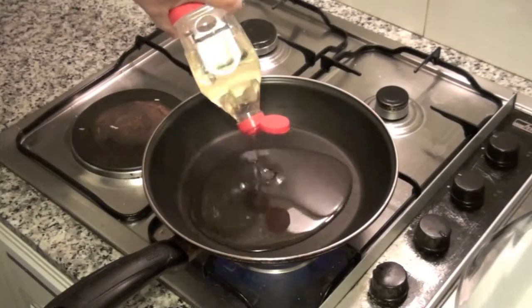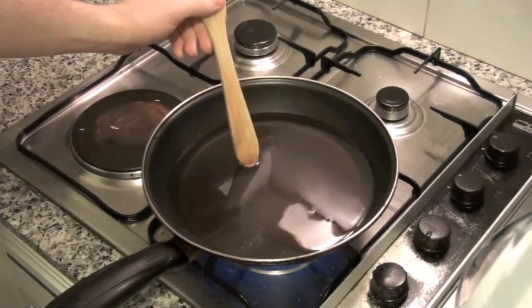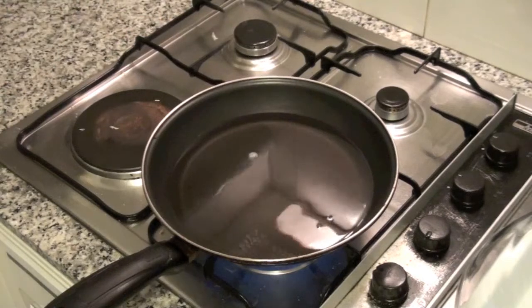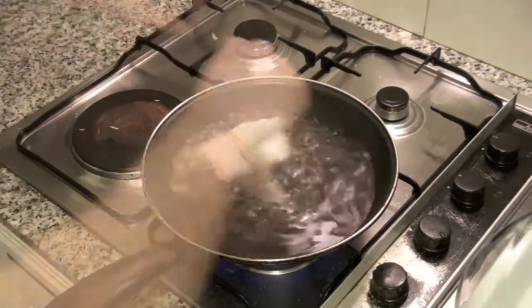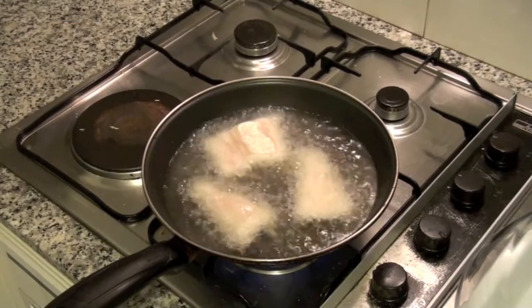On a pan, add plenty of sunflower oil. You can check when the oil is hot enough by inserting a wooden spoon — it will be ready when you see bubbles around the spoon. Add the pieces of egg in the hot oil and cook them for about 5 minutes, turning them several times.